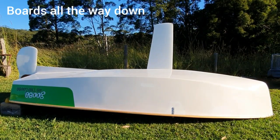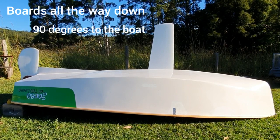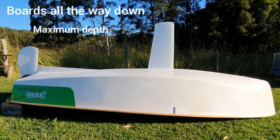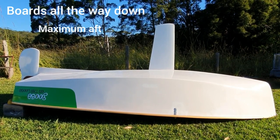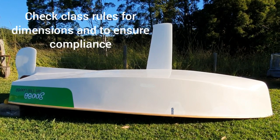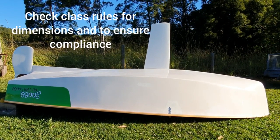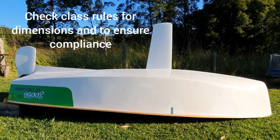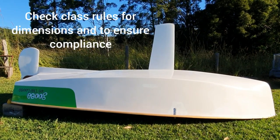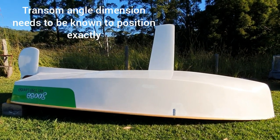With the boards all the way down, you can see the centerboard is 90 degrees to the boat as per the rules. We set it up to maximum depth and maximum aft position as per the rules. It's best to consult with your local measurer or class expert for measuring that correctly, as particularly the position from the transom for the maximum aft position of the centerboard is determined by your transom angle as well, so that needs to be measured at the same time.